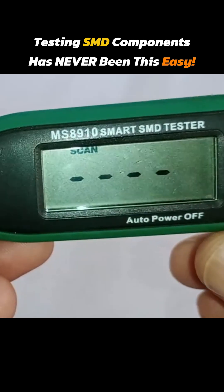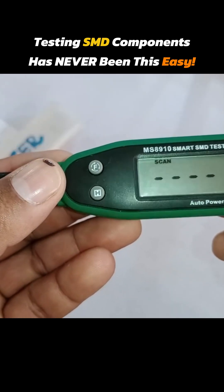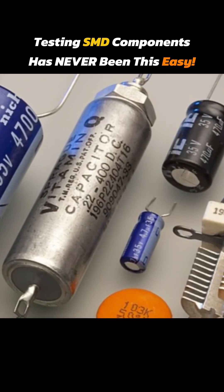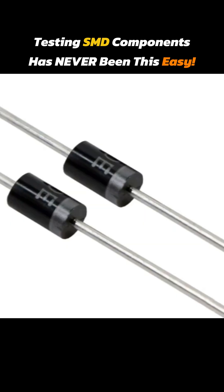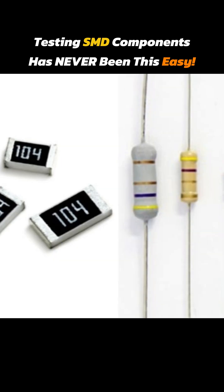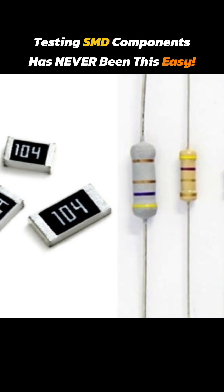After turning it on, 'scan' is written on the display. This means the tester will automatically detect what component is being tested. If you are testing a capacitor, it will show the reading of the capacitor. If it is a diode, it will show the voltage drop. Or if it is a DIP or SMD resistor, it will detect it automatically and show the resistance value.